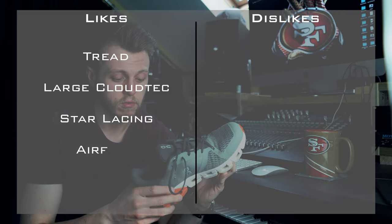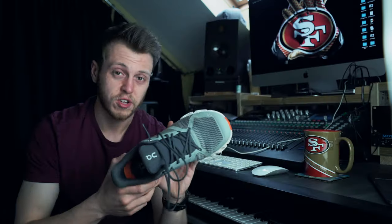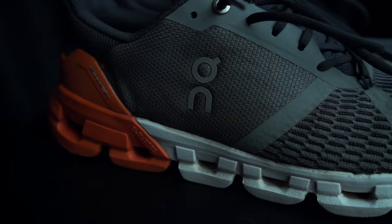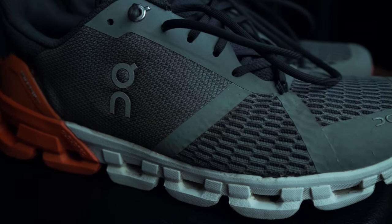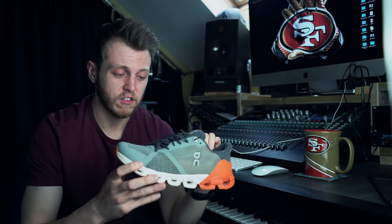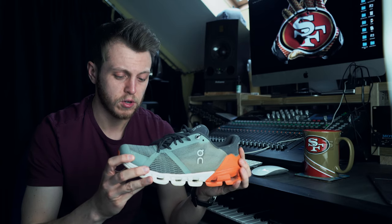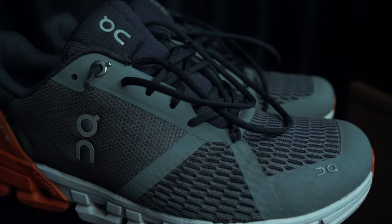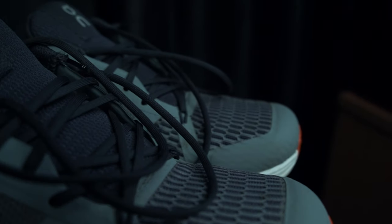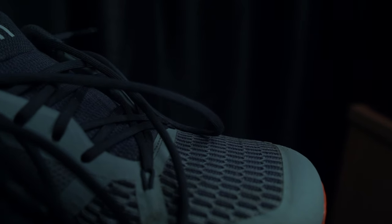Next is airflow — these have got loads of it. I ran in these yesterday on the hottest day of the year. I don't overheat too much in these. Over the winter I've been wearing thicker socks and even on a faster-paced run I don't really overheat. I haven't tested them in the summer yet, but I know from other On Running shoes that they've been really good for airflow, and this has a fair amount of it.